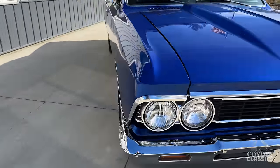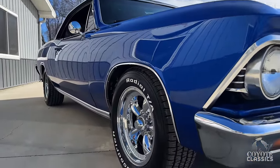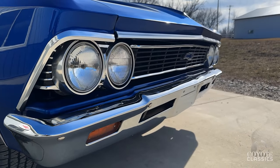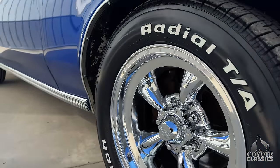They left a bow tie on the front, but didn't do any SS badges on the exterior or interior. As you look up and down the sides, it's a very straight body. Front bumper looks nice — a couple little minor scratches, but Jay polished it out really nicely. Grill looks good as well. It's got new wheel well trim on it.